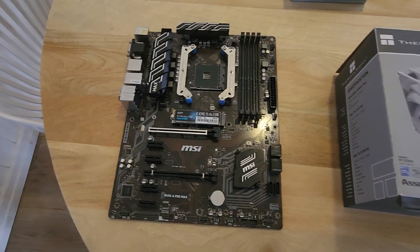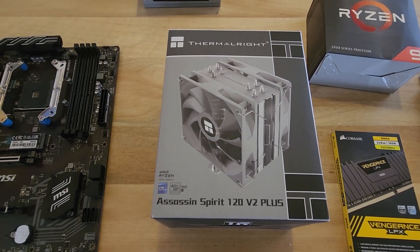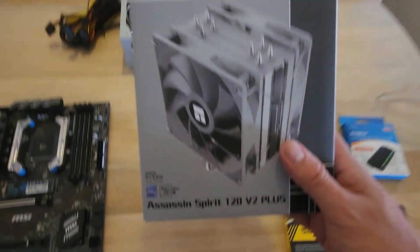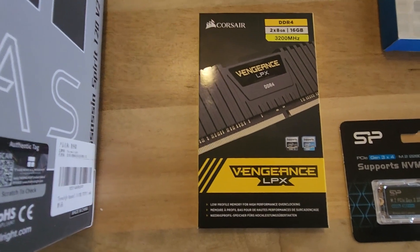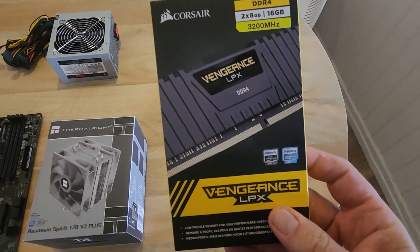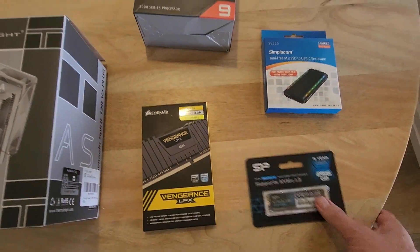Moving on, we've got this beast of a cooler — the Spirit of Assassin V2 120 Plus. It came pretty highly recommended and is pretty cheap on Amazon, brand new. For RAM we've got some CL16 3200 MHz Vengeance LPX DDR4 — 16 gigabytes. 16 gigabytes should be enough not to bottleneck my CPU, but we'll find out.